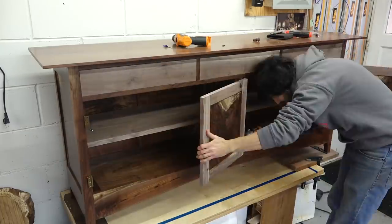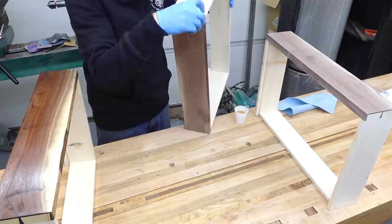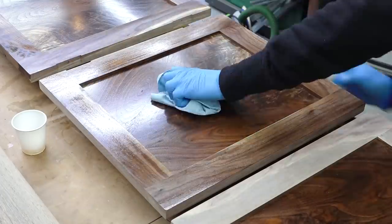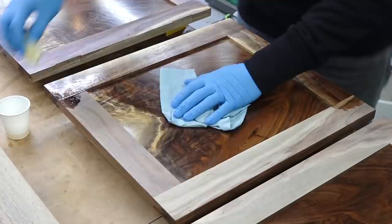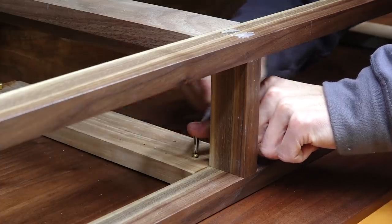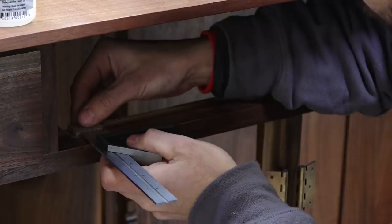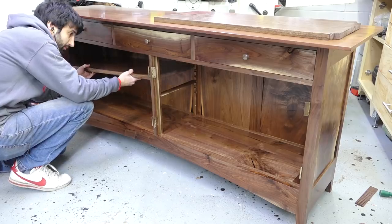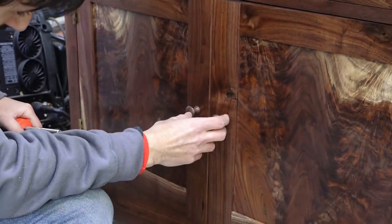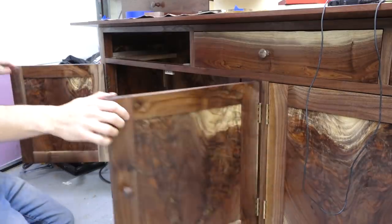Now it's time for the final push to get everything finished up. I'll strip the case of all the new items, finish prep them and then apply finish to everything that still needs finish. I'll attach the top with screws and elongated holes through the drawer kickers, reinstall the shelf standards, add the knobs to the drawers, add the drawer stops, put the shelves back in, rehang the doors, add the knobs to the doors, and lastly add the magnetic door catches. And just like that, this thing is done.